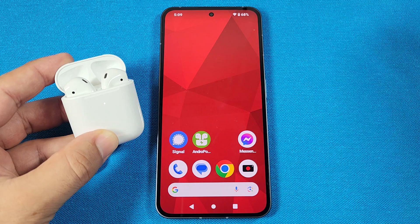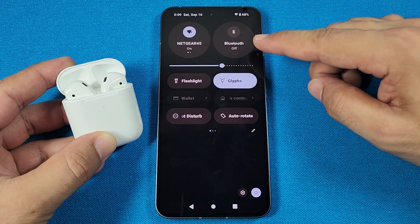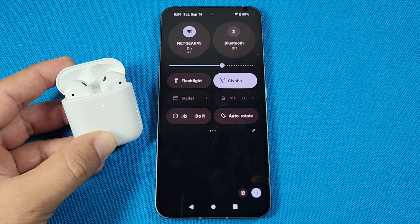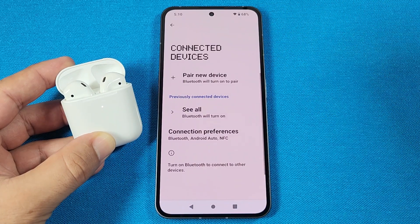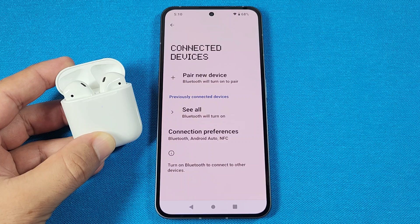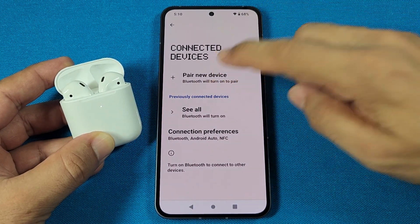Now, on your Nothing Phone 2, you'll use the quick panel access and look for the Bluetooth toggle. When you see it, go ahead and long press it. That'll take you to the main Bluetooth settings, and you'll see where it says 'Pair new device.' As you see that, tap on it one time.